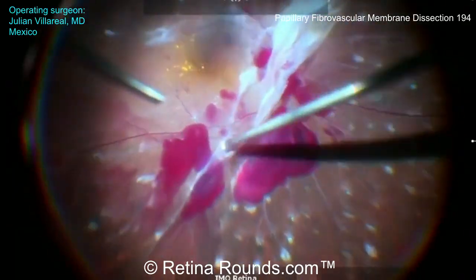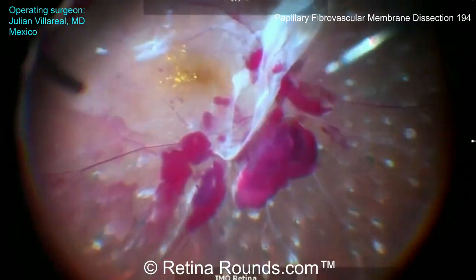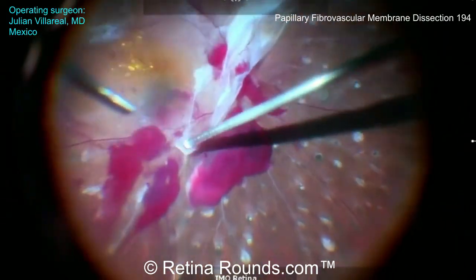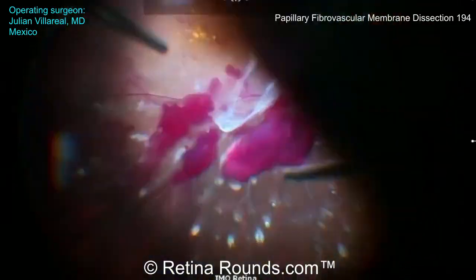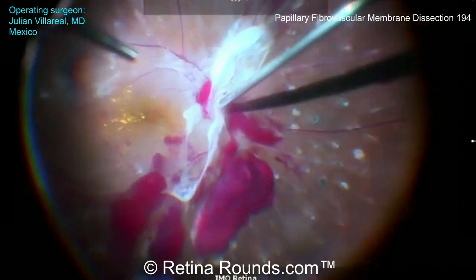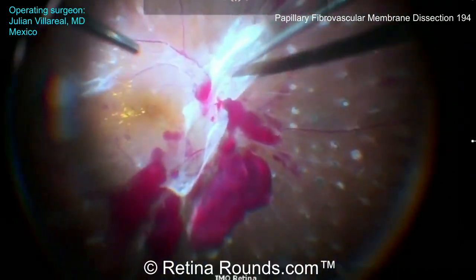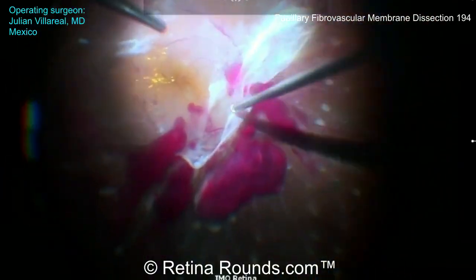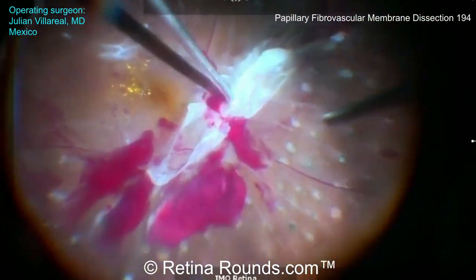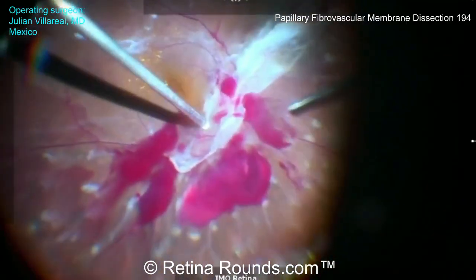The key in diabetic vitrectomy, as we've discussed in prior episodes, is to confirm that you're working within the proper surgical plane — that's between the posterior hyaloid face and the underlying retina. Accessing this plane can be achieved through an outside-in approach, which was the approach that Dr. Villareal initially used. But if vitreoretinal adhesions are tight over the macula, this plane can also be accessed from membranes over and around the optic nerve via an inside-out approach.